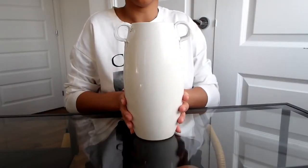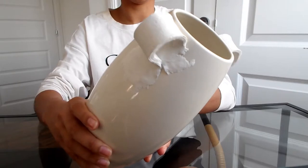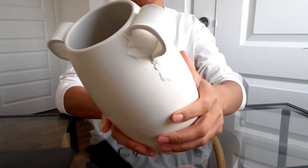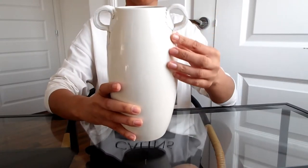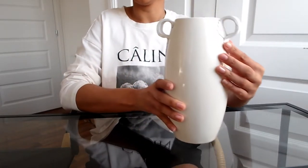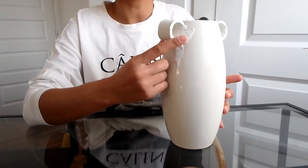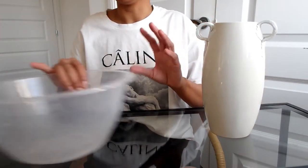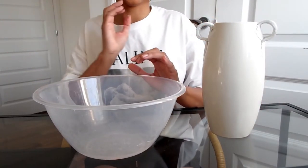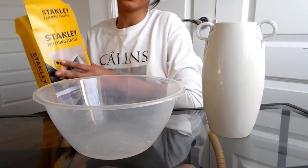Now that this is all dry, you can see the handles are nice and secure. If they aren't secure, just take them off — they should still be intact and you can glue gun them back onto the vase. Because you can still kind of see the texture of the vase here, what I'm going to do is get my bowl and put some plaster in it and mix it together.